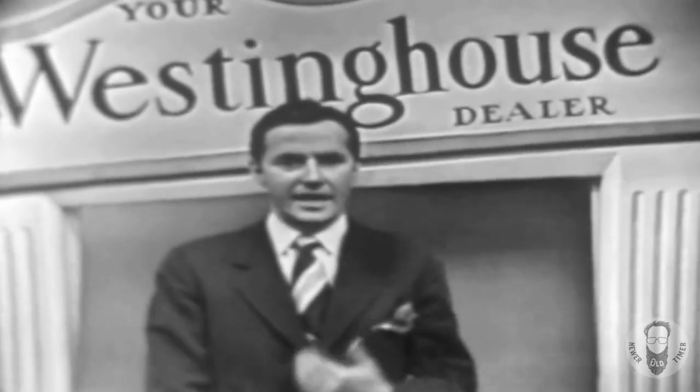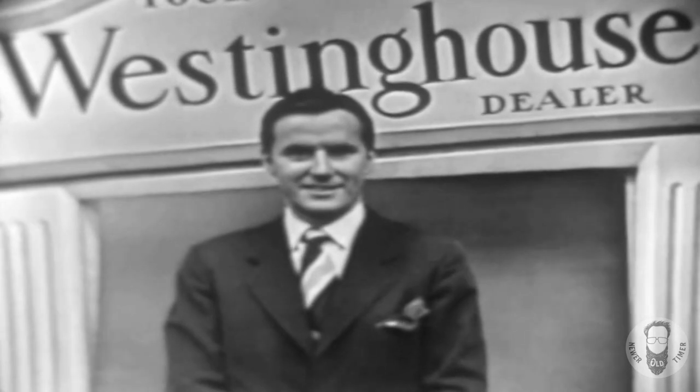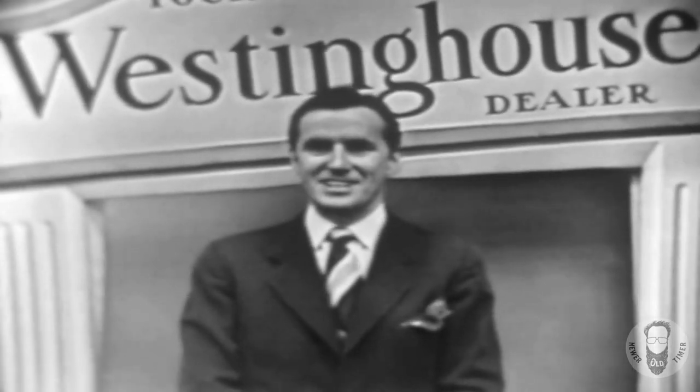Phone me and I'll pick up a load of your clothes, and we'll wash them in the Westinghouse laundromat. Watch it wash, and you'll agree the wash word is laundromat.